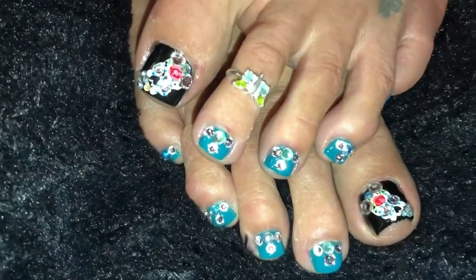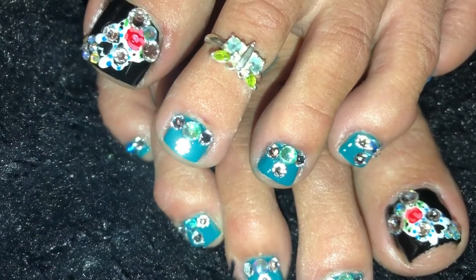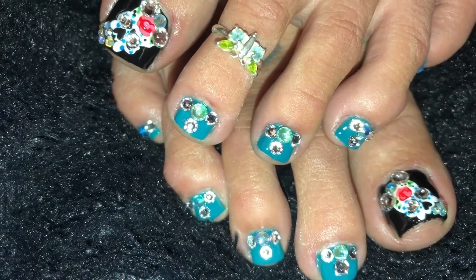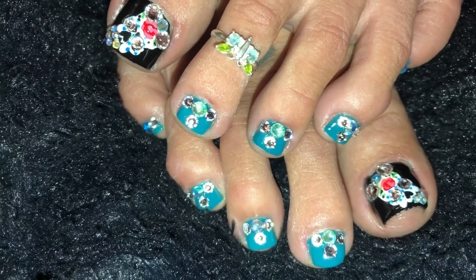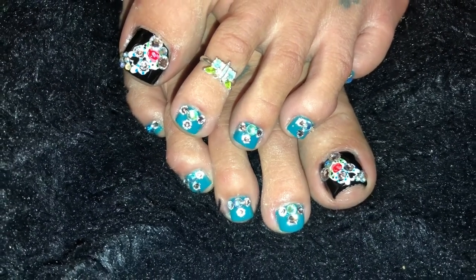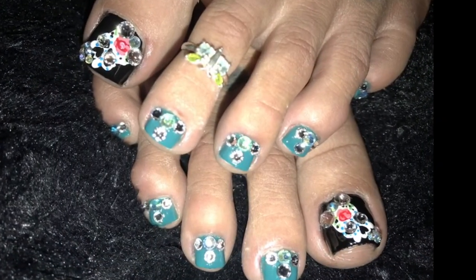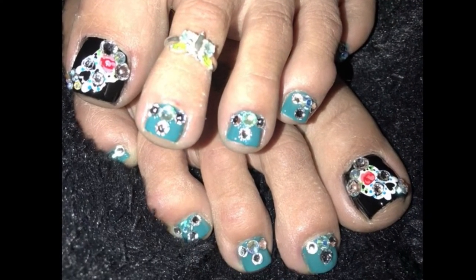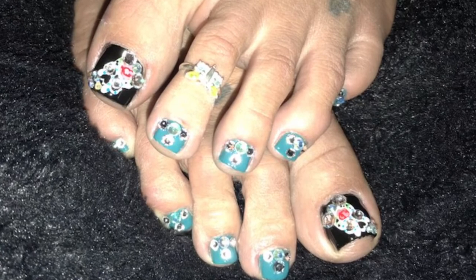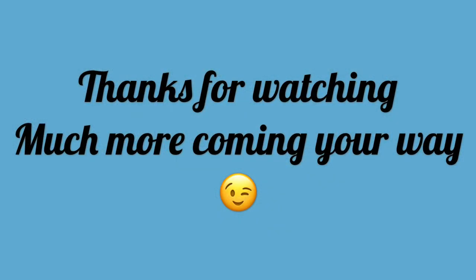All done — aren't these cute? My son came over and said 'Oh my god Mom, those skulls are awesome!' He even loved them before I added all the art. A sugar skull is just so much cuter. I'm very pleased with them — I love all the bling, the sparkle, and the art. I hope you guys enjoyed this one, I hope you'll try it out, and I look forward to seeing you in my next video. God bless and take care!